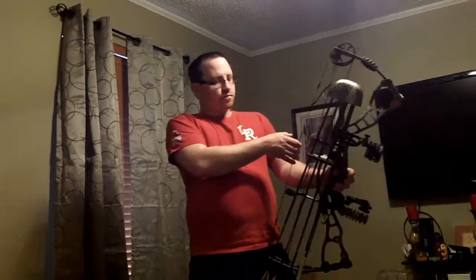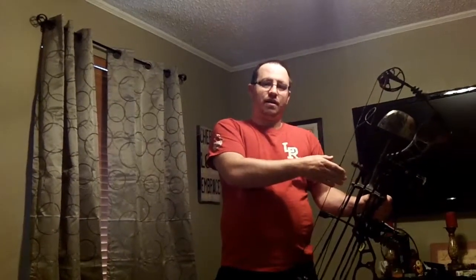Another thing is you want to make sure the draw length is correct. The reason is your form at full draw — if you're having to lean forward to reach the string, your draw length is too short. Or if your draw length is too long, your head is back and your body is out of whack. You want to be able to come to full draw and be centered. Your head needs to be centered over your body, comfortable and relaxed.